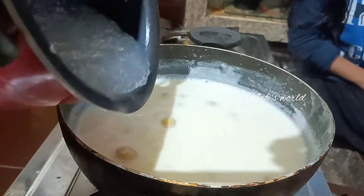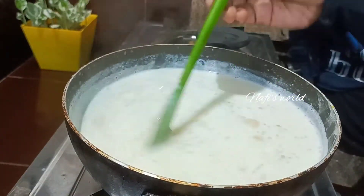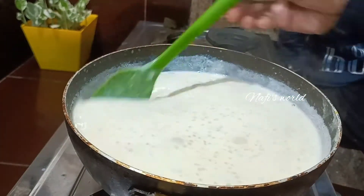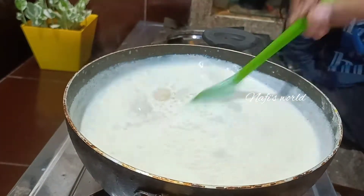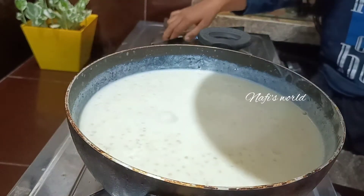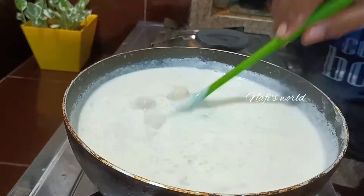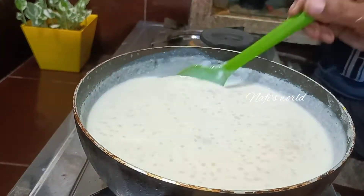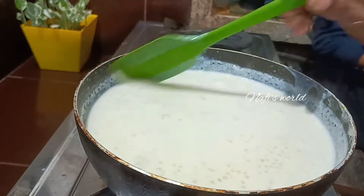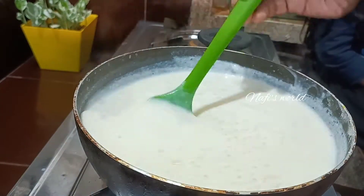I used a spoon in the oven. I am going to take a look at the top.